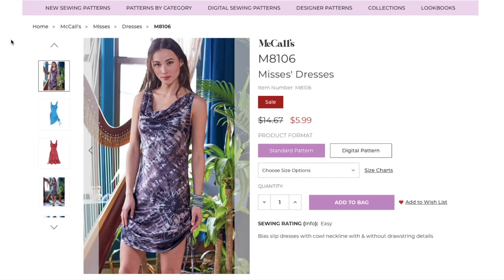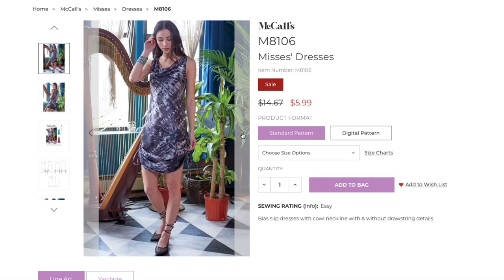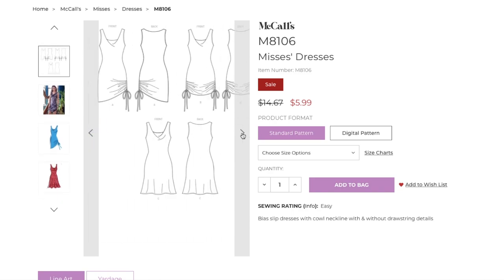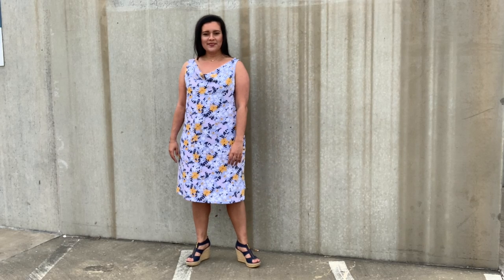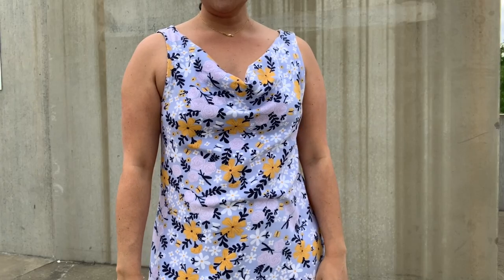The website describes this as a bias cut slip dress with cowl neckline and with or without drawstring details. I somehow missed the part about it being a bias cut dress, but I was thrilled when I saw that. I love bias cut dresses — so flattering, so comfortable. Regardless, I was going to be making this out of a knit, so bias doesn't really apply to this version, but it was nice to know for future makes.